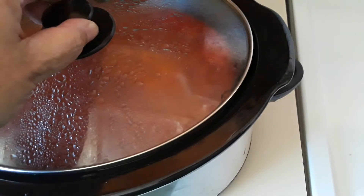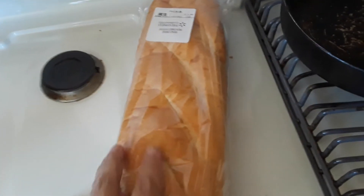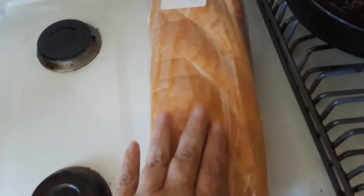Then we're having garlic bread. Fresh bread, we're making garlic bread. We have butter for it. We got Parmesan cheese, got that right here.